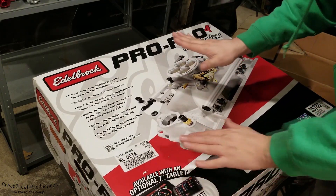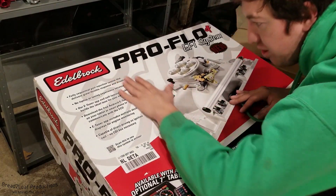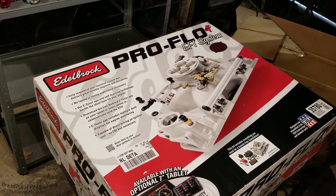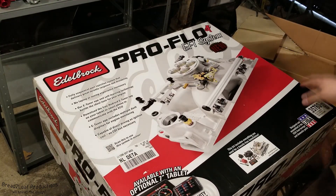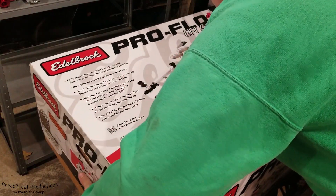First off, you're going to notice it comes in this massive box. Here's my entire arm — this thing is crazy big. It's at least like three feet by three and a half feet. It is a massive box that this comes in.